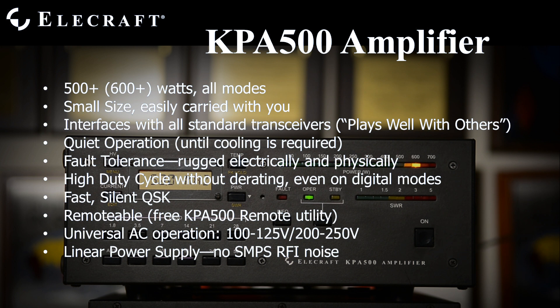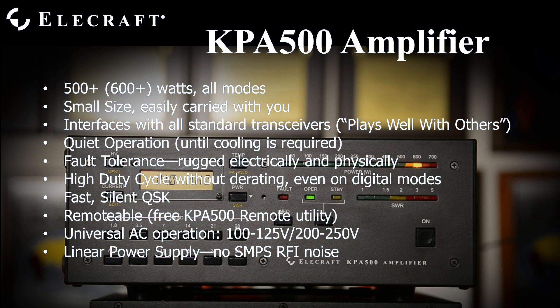The KPA500 is virtually silent with its cooling fan off until the heat sink temperature requires it. Many protective circuits in a steel case make it rugged electrically and physically. All modes are supported with full power carriers for at least five minutes continuously.